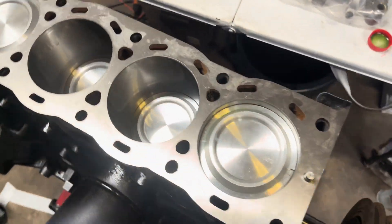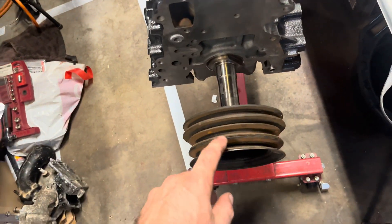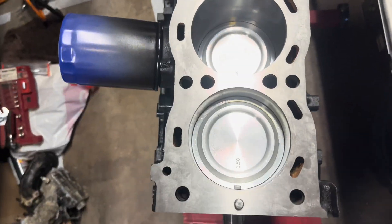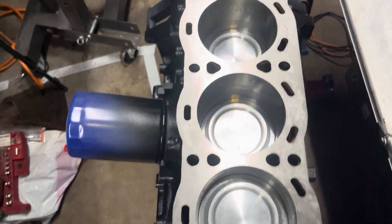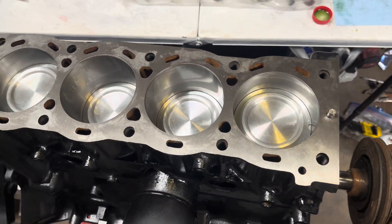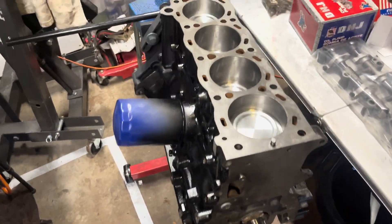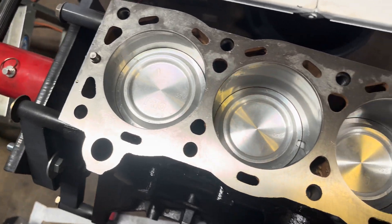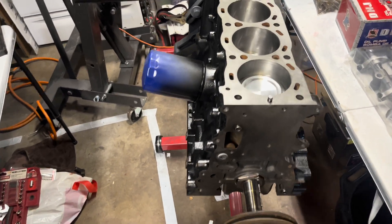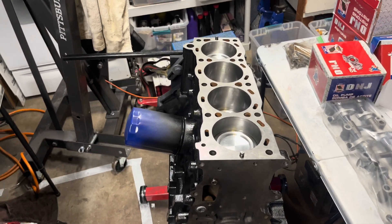I got all four pistons in. They are not torqued down yet, just hand-tightened. I threw on this old crank just to give it some spins. It's a two-hand process, really, but I think it's good. It spins freely. There's a slight bit of resistance, I think just because everything is new and a tight fit. But I'm hoping and thinking everything is okay. We're going to go ahead and torque the caps on the rods.